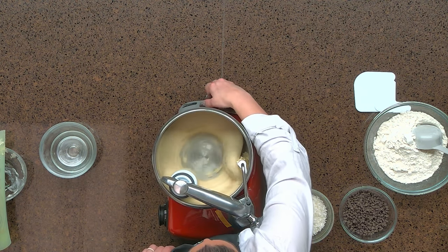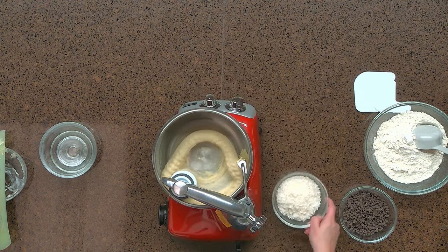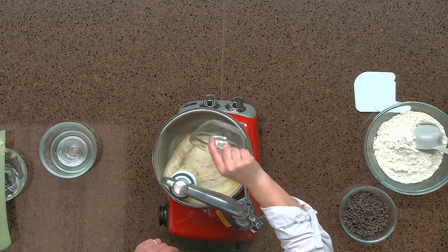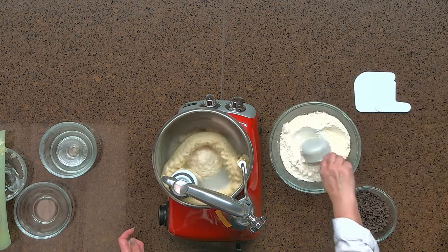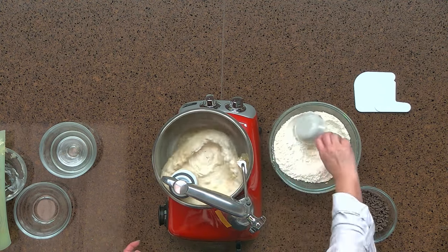Now we're going to turn the machine down to the lowest speed and start adding our dry ingredients. We're going to start with our coconut. Again, if you wanted to substitute oatmeal for the coconut, you certainly could and you would add it at this point. And now we're just going to start adding our flour, again on the slowest speed.